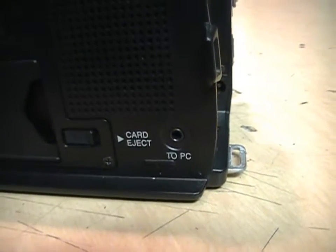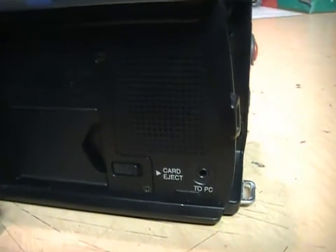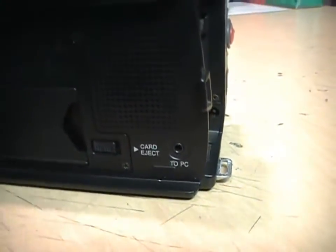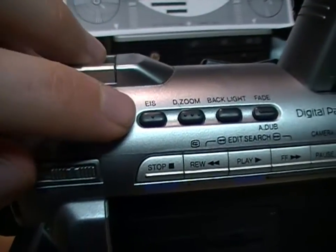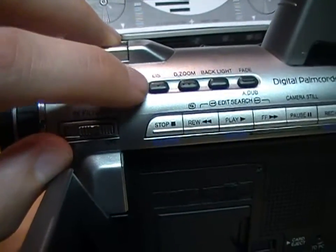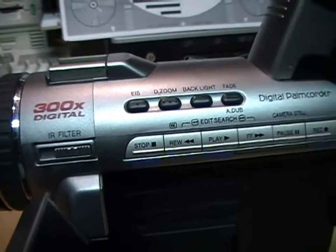It has a port here marked 'To PC' — that's a serial port for transferring photos from a multimedia card to your computer, so it does not have USB, only a serial connection which requires a special cable. It also has electronic image stabilization, which unusually works both during recording and during playback. So if you recorded a scene without image stabilization, you can turn this feature on during playback and it will try to stabilize the image.